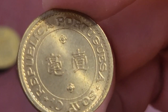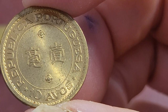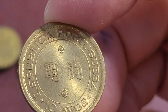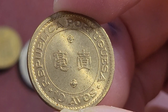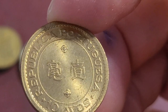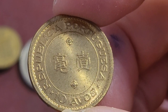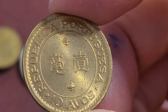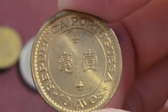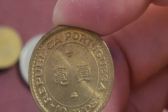Then we have the ten avos — same type of design, also nickel-brass, which is 79% copper and 20% zinc. That makes up the brass, plus one percent nickel, so nickel is really minimal in the actual coin. This one has a mintage of 5.5 million. Available dates are 1968, 1975, and 1976. The key dates are probably 1976, although 1975 does have two diameters: 22 millimeters and 23.5 millimeters.